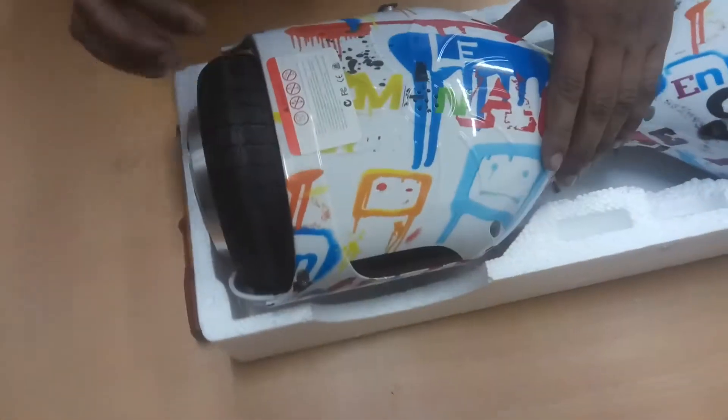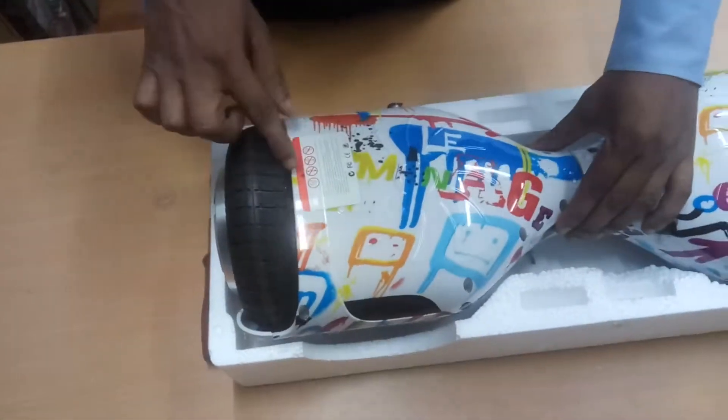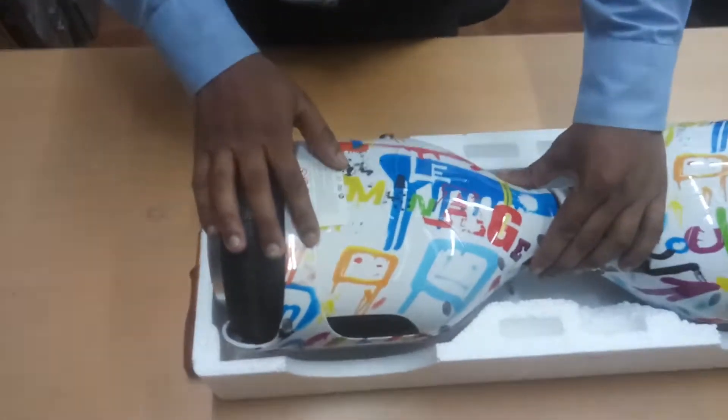After this, put all the screws back and pack the piece. Thank you.